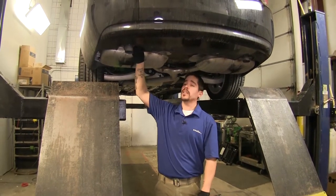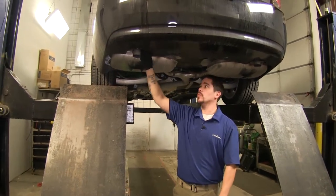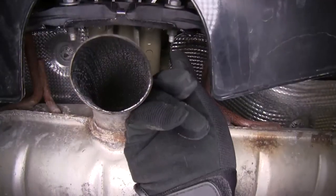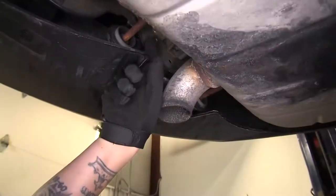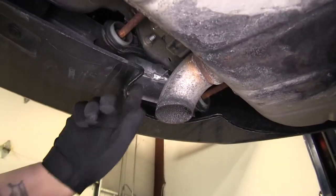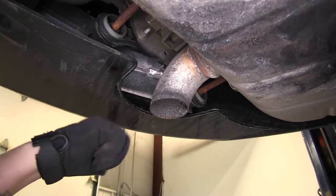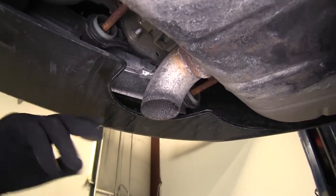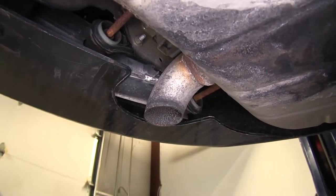To begin our installation, we're going to be removing the factory M8 bolt which is found directly right above your exhaust pipe. The head of the bolt is actually towards the rear, so we're going to have to get a ratchet or wrench up in there to get it off.